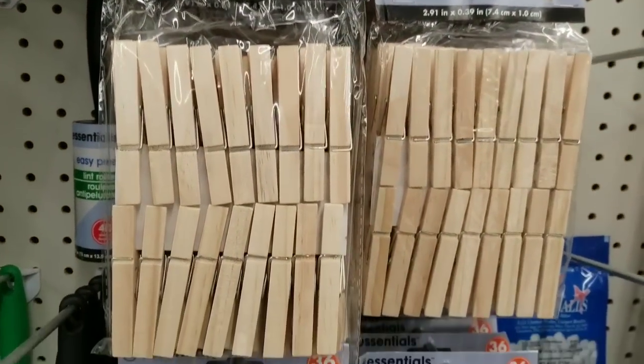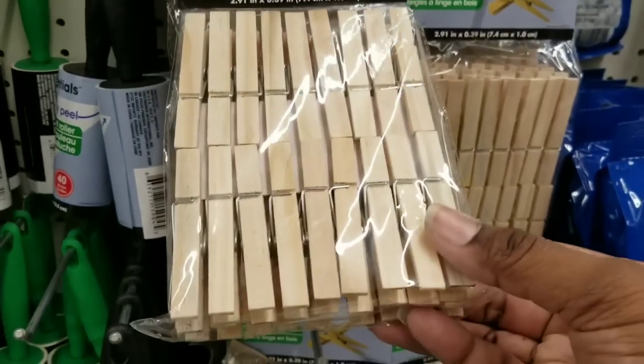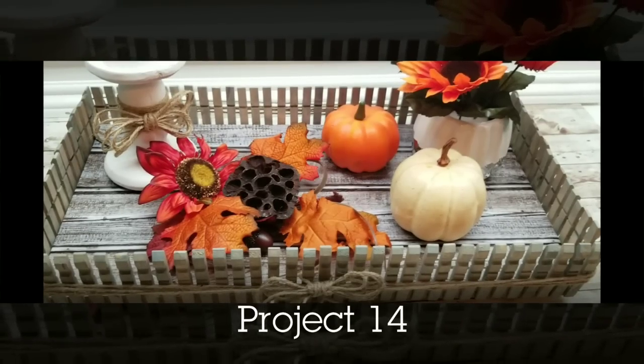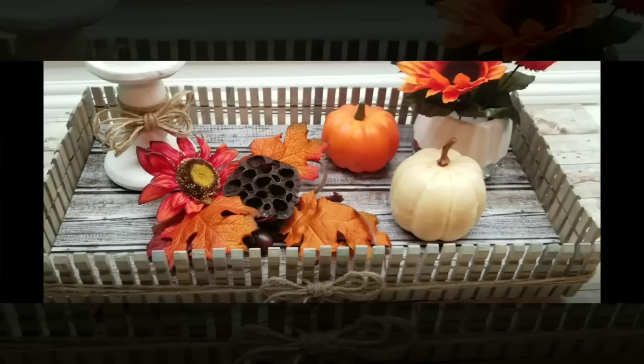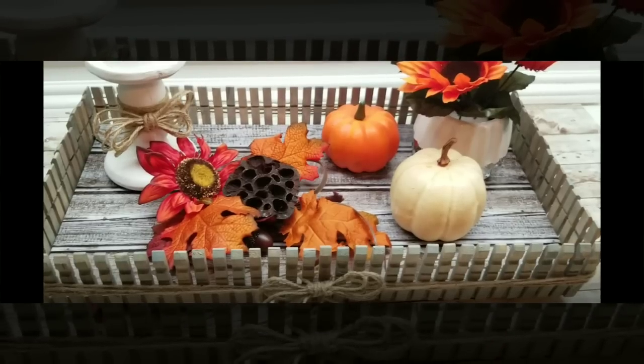The all-time favorite are wood clothespins. They are so much fun to craft with. You can get them at Dollar Tree or even cheaper at some department stores, and you can use them to make crafts such as this large tray trimmed out with stained clothespins.